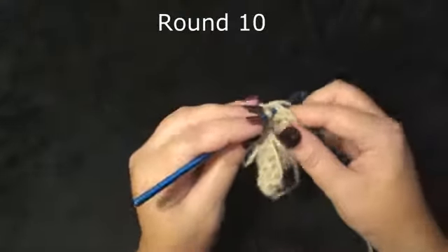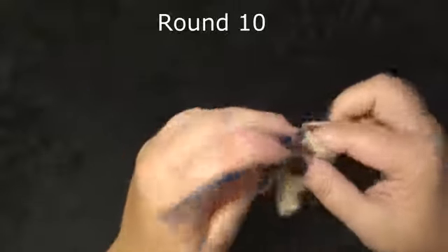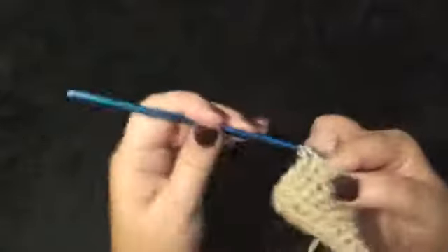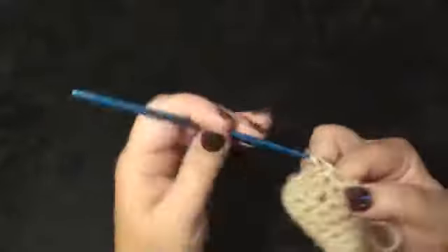Round 10 will be 1 single crochet in each stitch around for a total of 16: 1, 2, 3, 4, 5, 6, 7, 8, 9, 10, 11, 12, 13, 14, 15, 16.